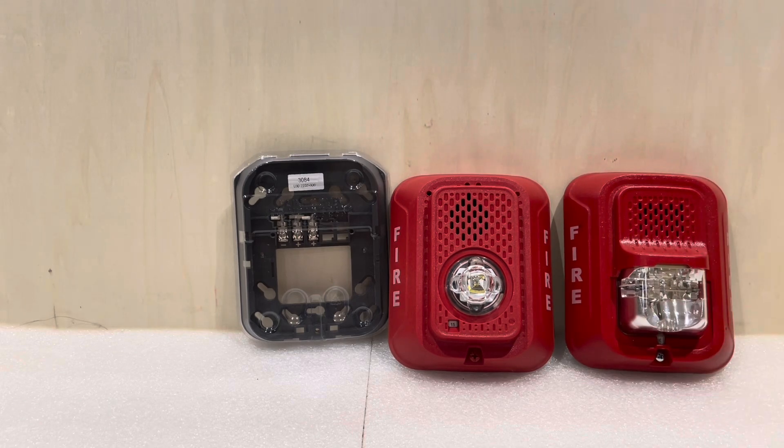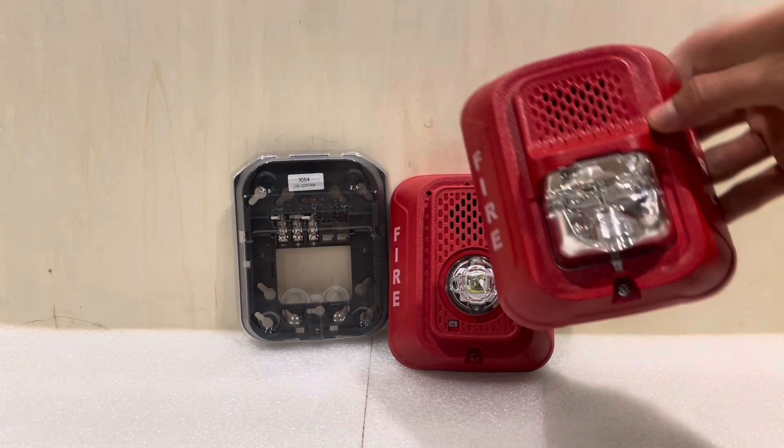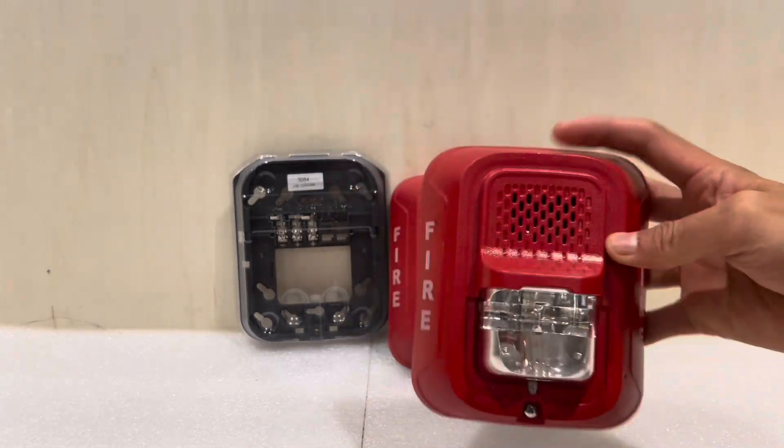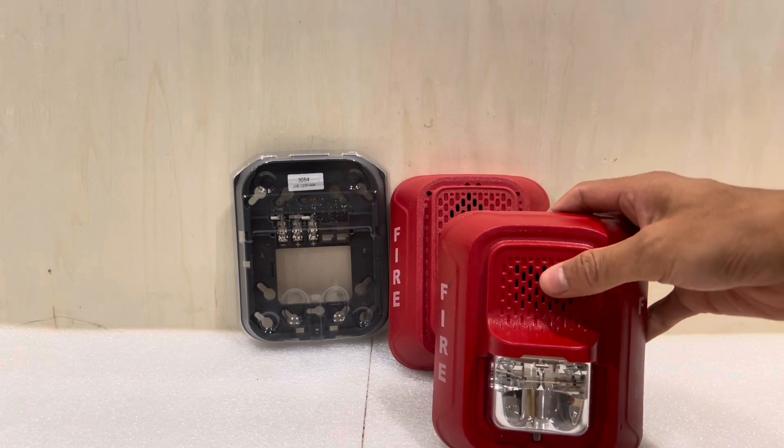System Sensor replaced that with a very similar device. This one had a xenon strobe, a bit of a redesign of the housing, but the same bracket, same noise, and also slightly lower current draw.